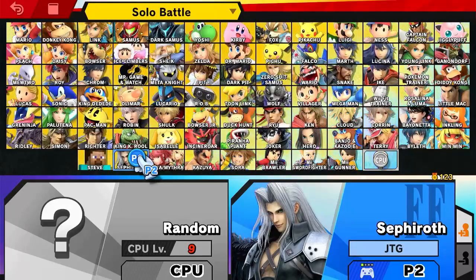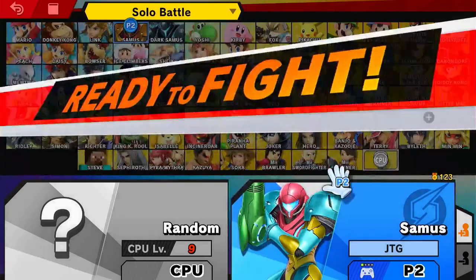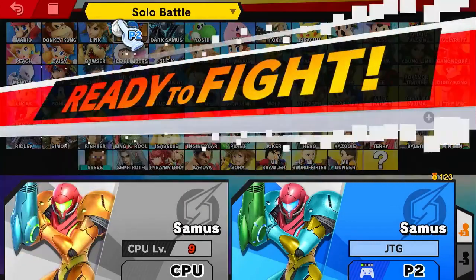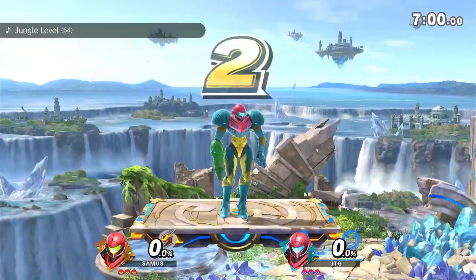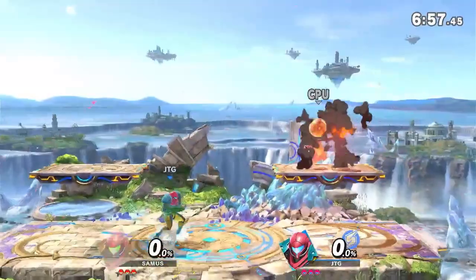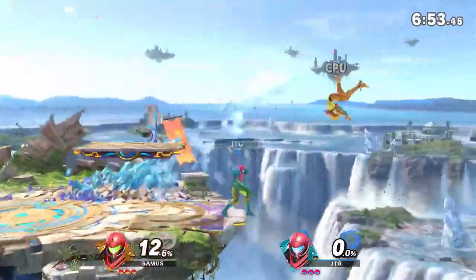Hey, what is up guys, my name is Jay and today we are going to be playing some more Smash Ultimate. It's been a couple of weeks since I posted — I believe my last video was a Link versus Link, so continuing down the line, today is going to be a Samus day and I am pretty excited for this one.